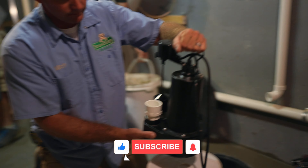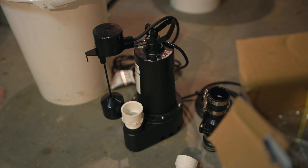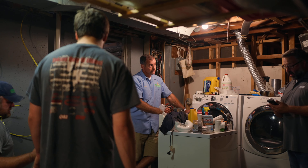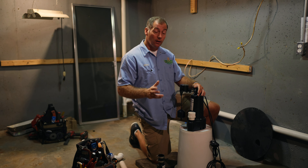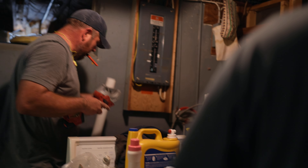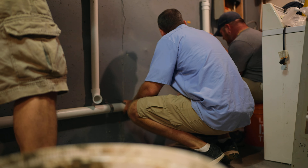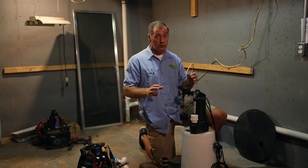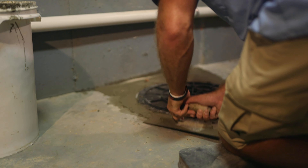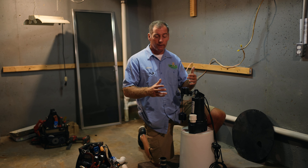Here we have our new sump pump. This particular sump pump is a Ferguson brand Pro Flow sump pump. As you are replacing the sump pump in your home, much like we've done here, you're going to cut the discharge pipe and pretty much replace the bottom five to six feet of discharge pipe. PVC pipe is really cheap, and it's a lot easier to just plan on replacing it than to try to hook the new one up to the old one.